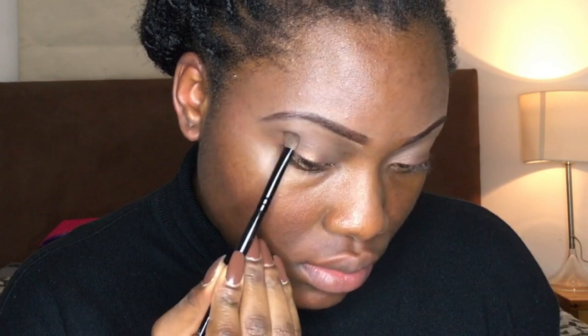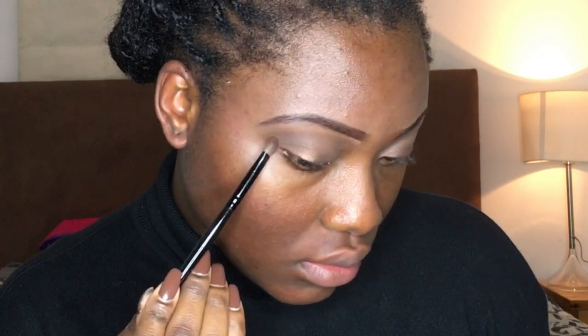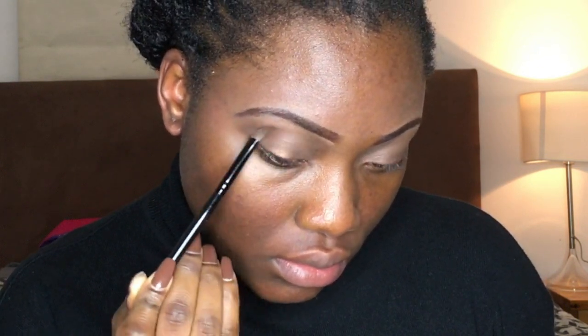With the darker brown eyeshadow I'm just putting that on the outer part of my crease and trying not to get it into the inner parts of my eyes, otherwise I'll just look like a panda and it's not a cute look on anyone. So I'm just trying to keep it on the outer part of my crease and the outer part of my lid.